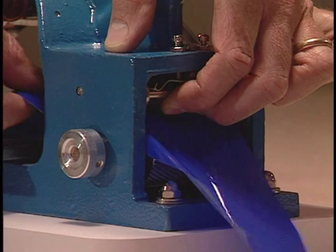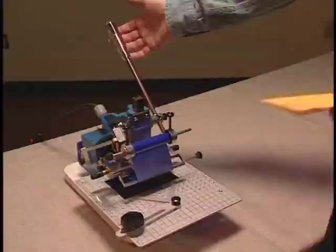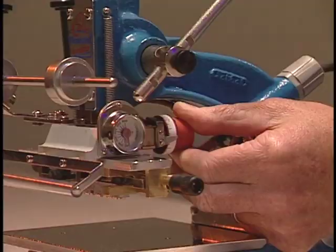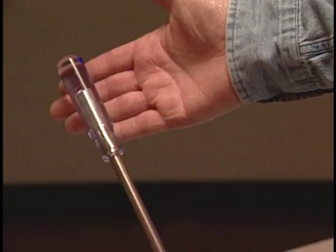Now comes the fun part, pulling the handle. Sit or stand in front of the machine. Put your hand on the handle like this and pull down. There are three important factors when imprinting. First is the heat, which is set thermostatically on the machine and will not change.